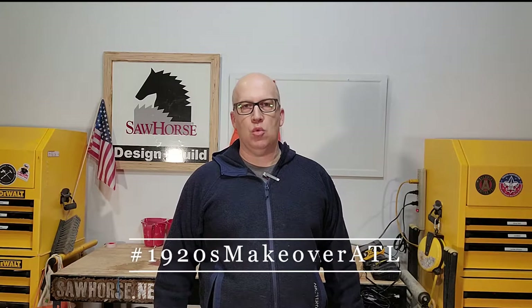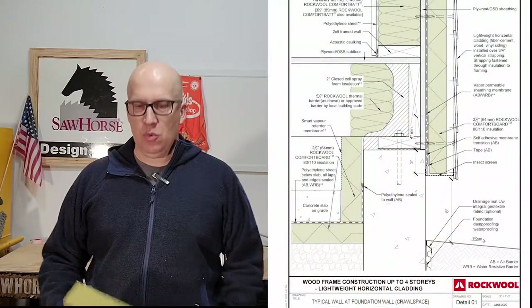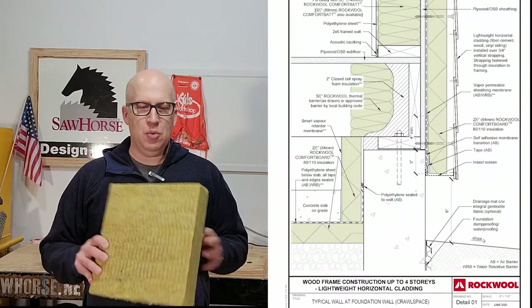Hello everyone, this is Matt Hoots with Sawforce. For the 1920s house, we're going to use a product called Rockwool for all the insulation. Because it is a passive house, we're going to insulate towards the outside, so the main product we're going to use on this house is the Comfort Board 80.